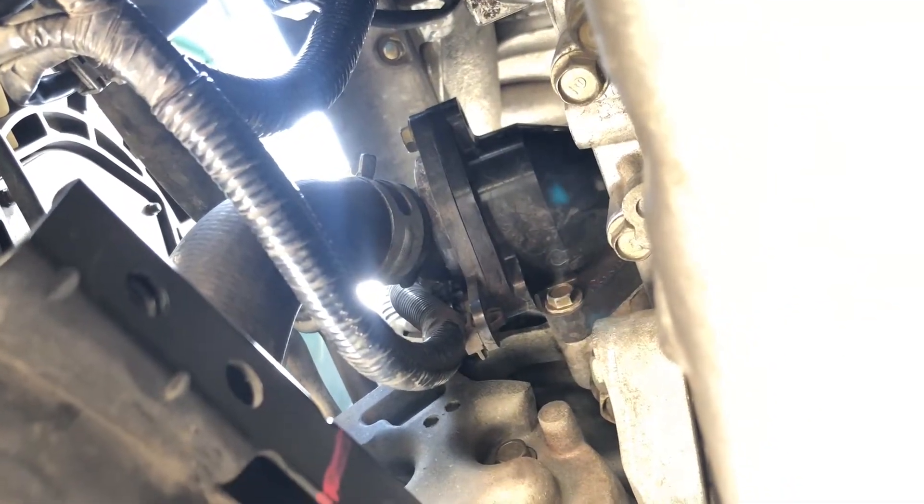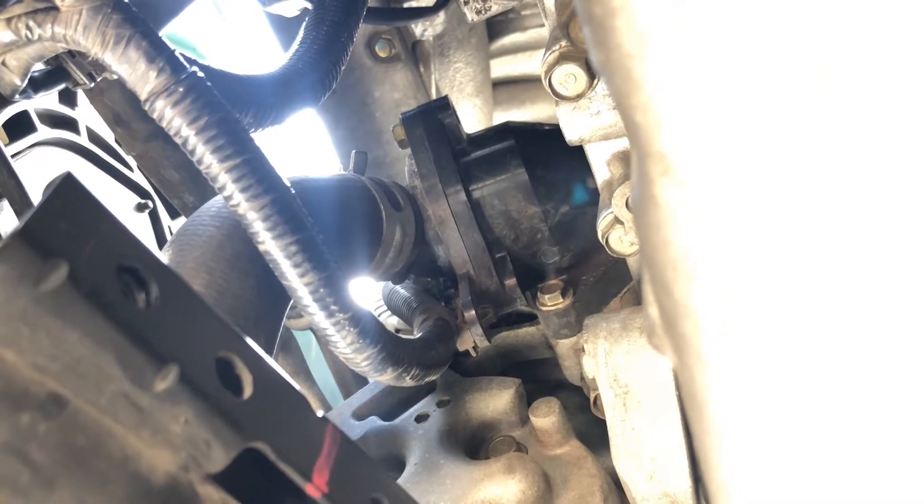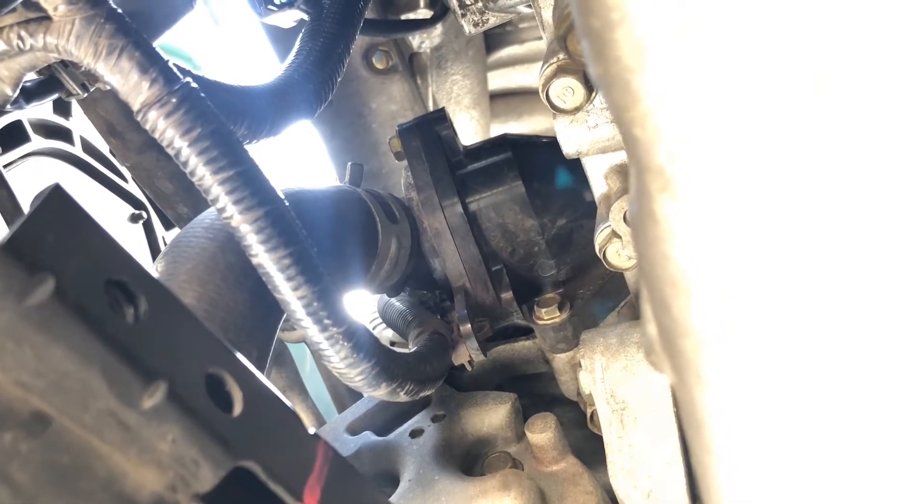Hello YouTube. This is a 2002 Acura RSX Type S starter replacement.